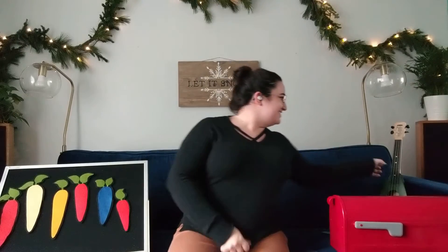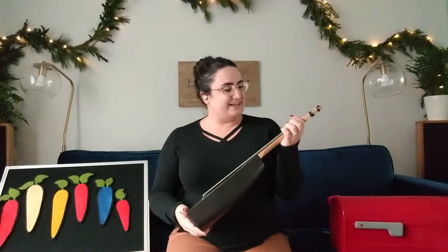Hi everybody! Welcome to Story Time. As per usual, I'm so excited to be here with you guys, but I feel like it's been a minute since I've done this. So bear with me if it gets a little weird, okay? We are going to start the way we always do. We are going to sing our hello song. My name's Ellie, in case anyone doesn't know.